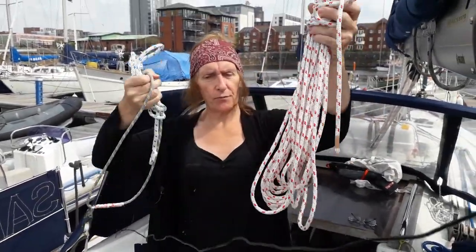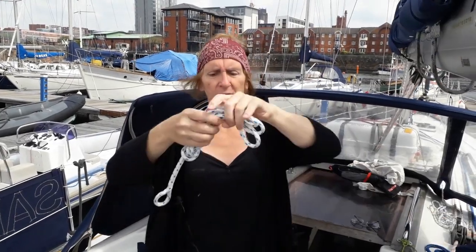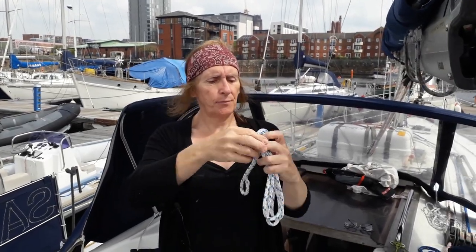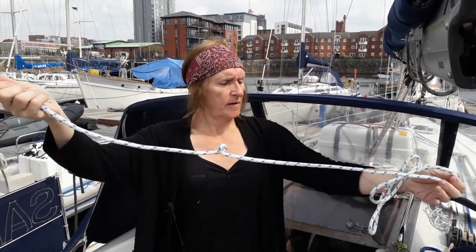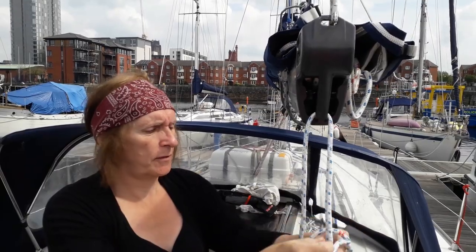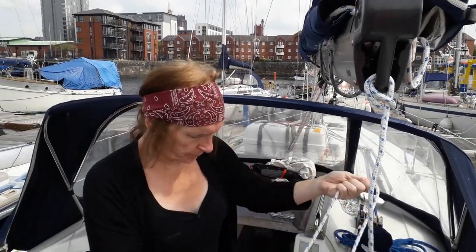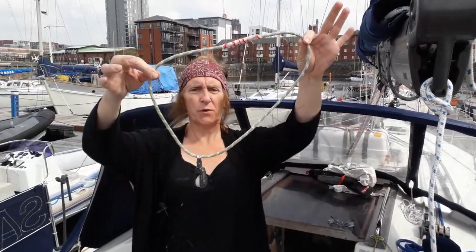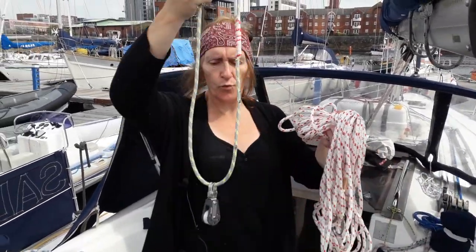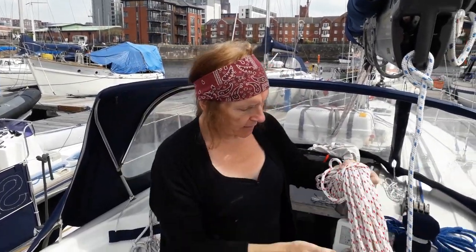So what we came up with are these little beauties: a nice long length of line, a loop with a block on it, and a loop with a loop on it. The idea is very simple — this one goes through the back of the boom through the loop, so we don't have a metal clip wearing on the boom. This one goes forward to one of the cleats, and then the line will be run through this block from here to the forward cleat and back.